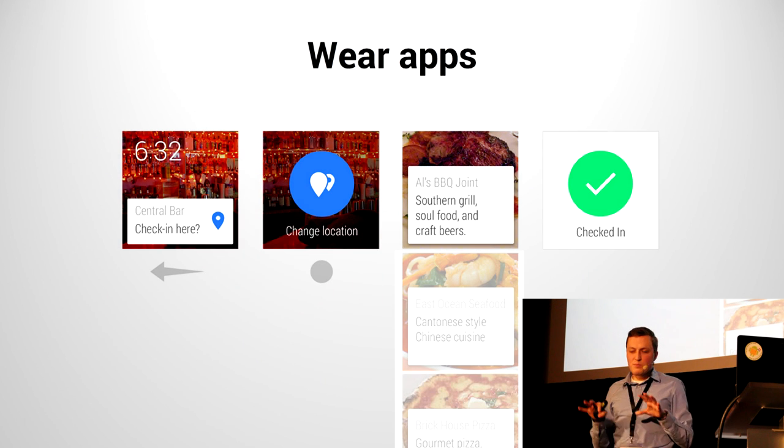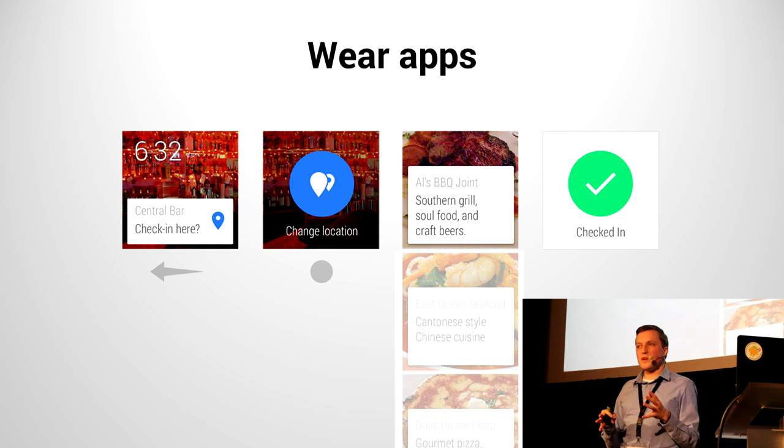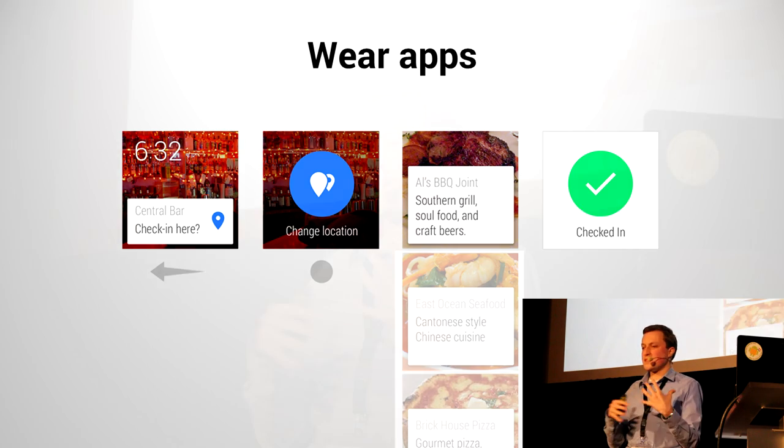That pretty much concludes the part about notifications. There is something more to be done with notifications, but it gets into a close relationship with an actual Android Wear app. So far we haven't been talking about actually building for Android Wear at all — we've basically been tinkering on our existing mobile app to add Wear features that just automatically work.